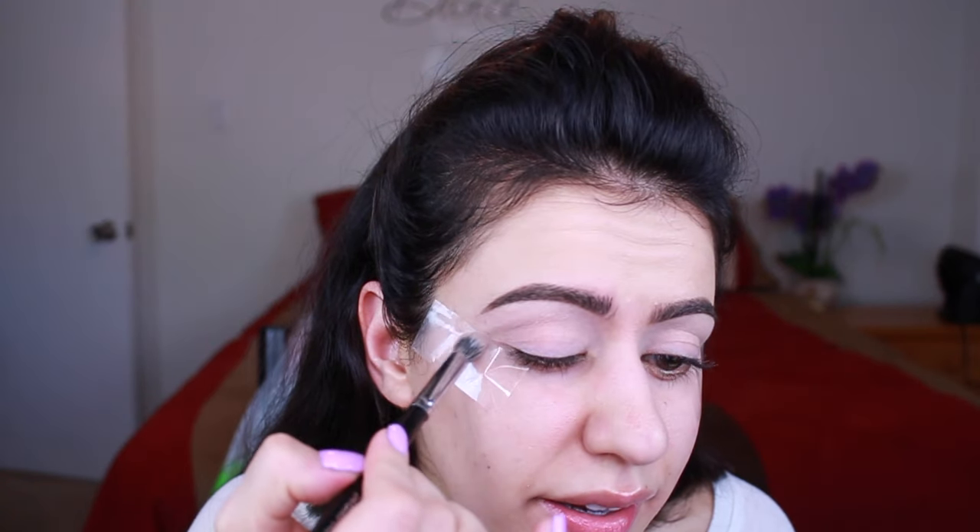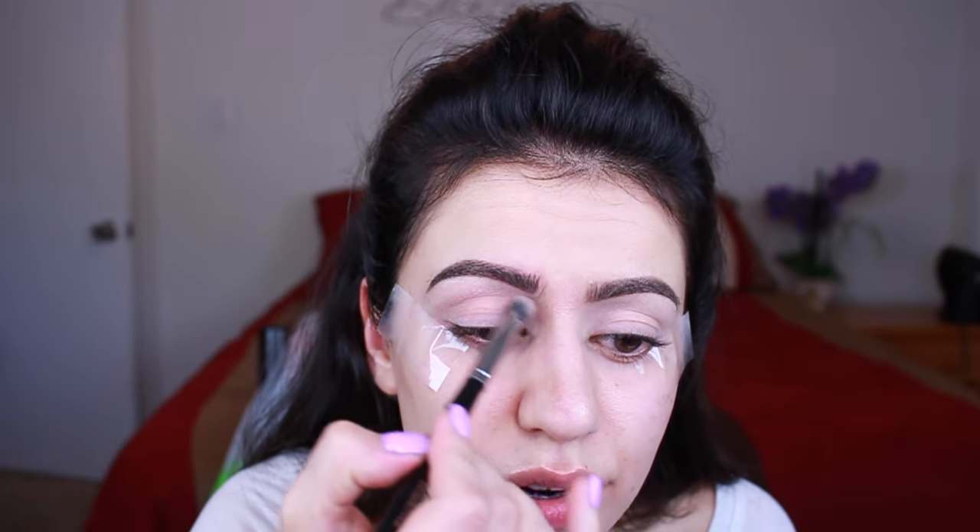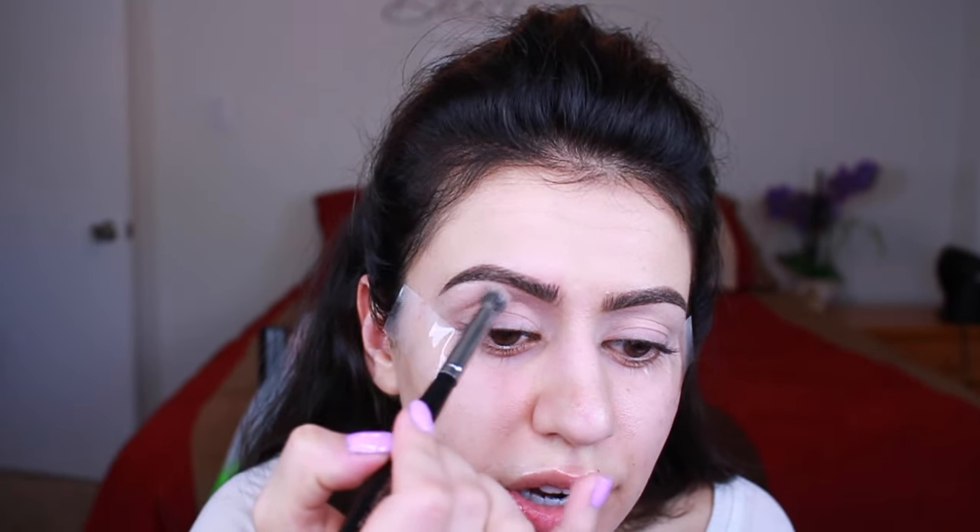prepped my lids and now I'm just applying some tape to the sides of my eyes just to make sure that we kind of have a base to work with, and it's really good with keeping everything nice and